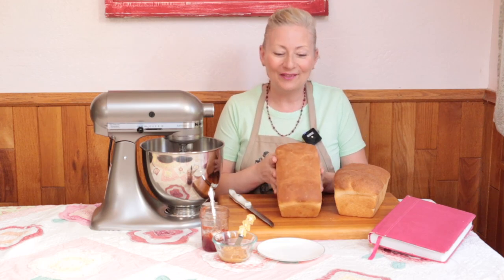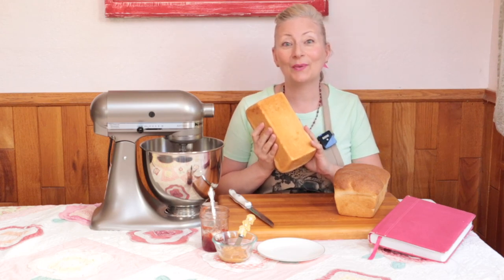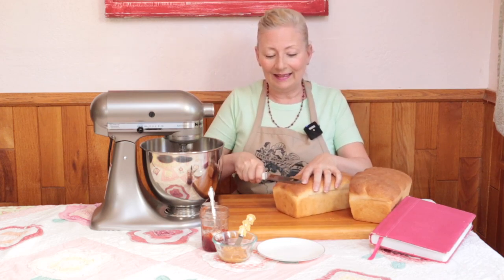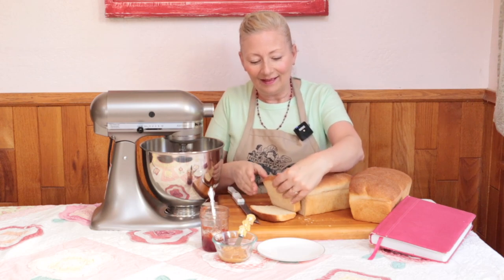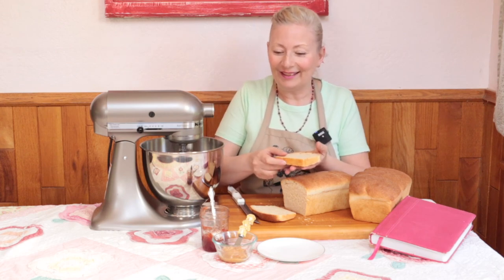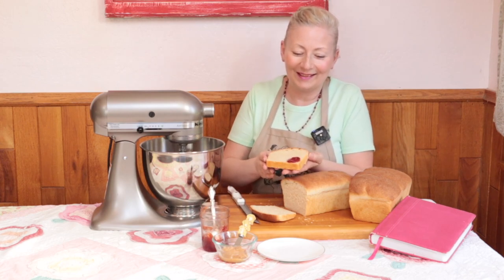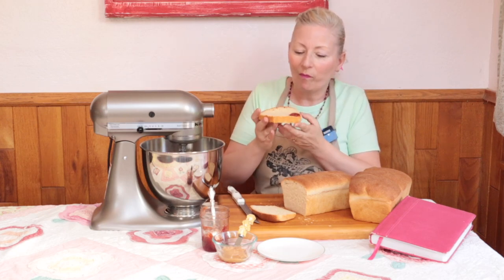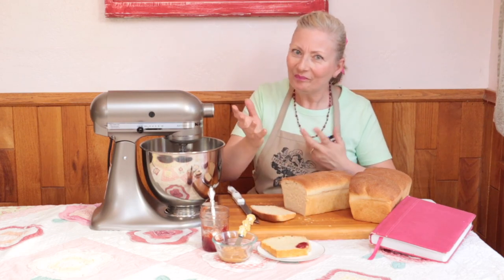Look at our bread — it's out of the oven. The top crust is a deep dark brown and the bottom crust is a lighter toasty golden color. That's just right. Normally you'd want to let your bread cool completely before you slice into it, but let's slice these and see what it looks like inside. We've got a nice even crumb and it feels soft and delicious. I'm going to try a bite with some plum jam on top. Mmm — that is so good. You're going to like it.